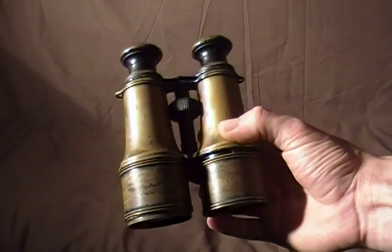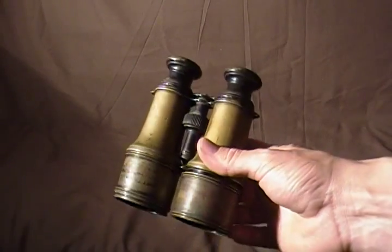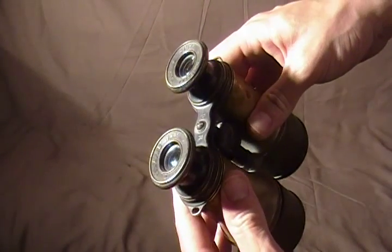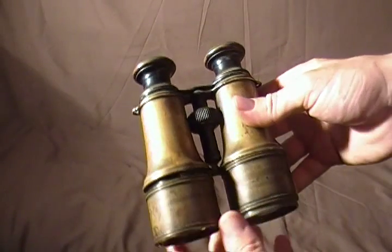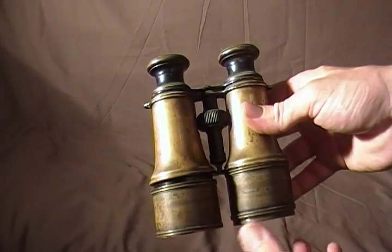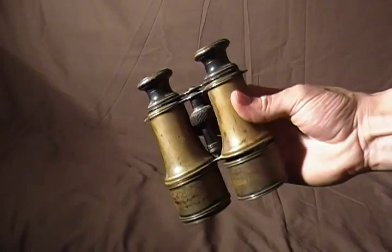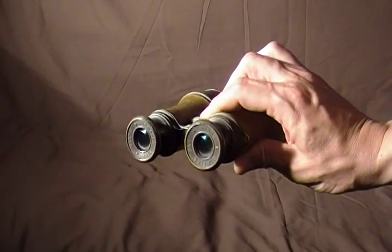This is a pair of World War I era field glasses or binoculars. These particular binoculars are made by La Mer of Paris, as marked on the eyepiece. These initially would have been covered in leather, but the leather has obviously been worn off over the years. So they're kind of a civilian or private manufactured pair of binoculars that saw military service during World War I.